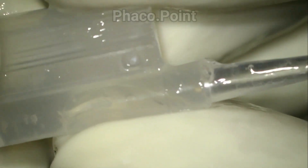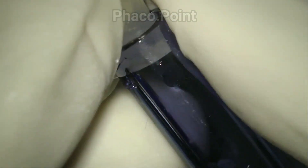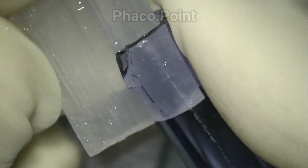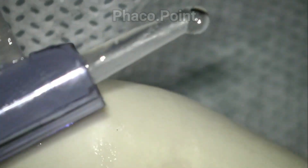The surgeon increases the magnification and visualizes very carefully to ensure that no part of the IOL is stuck within the cartridge. Having done that, the cartridge is introduced into the injector and snapped into its position.